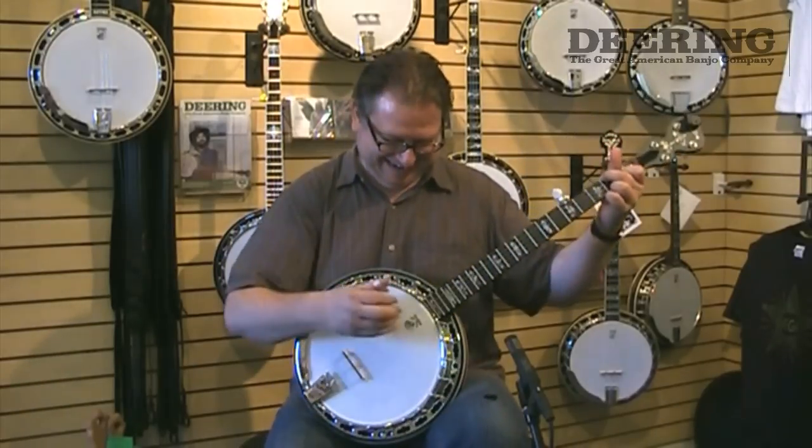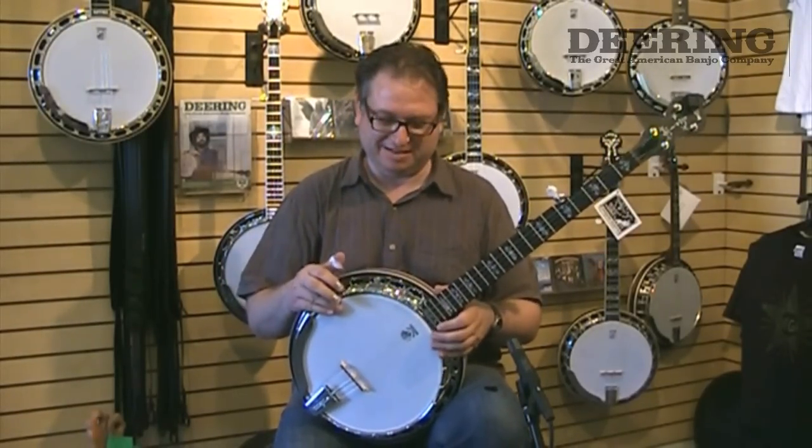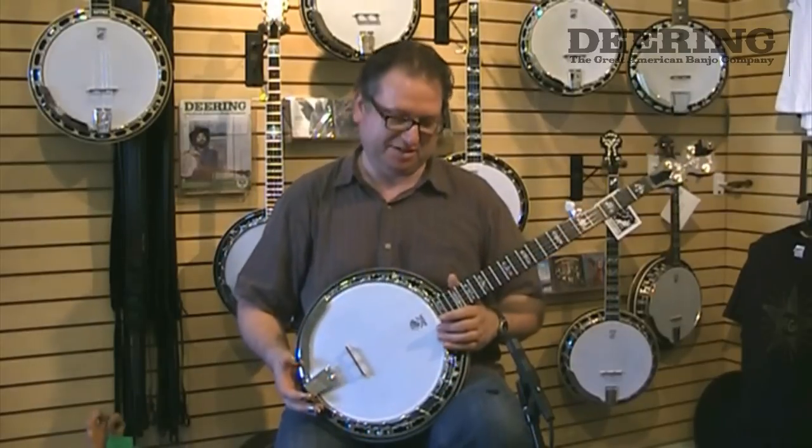All right, this is the Sierra banjo, and I want to talk about the Sierra banjo a little bit because it's also a very special instrument.